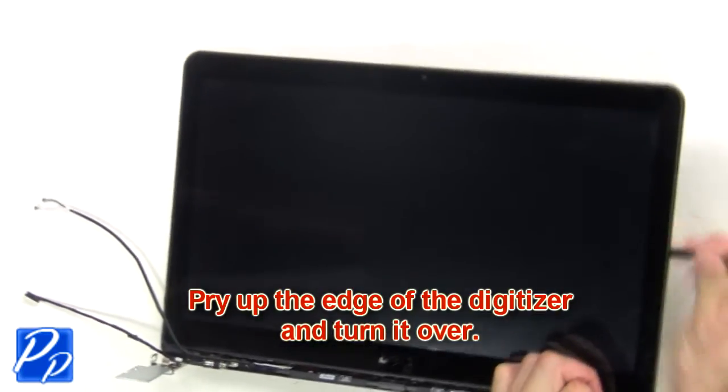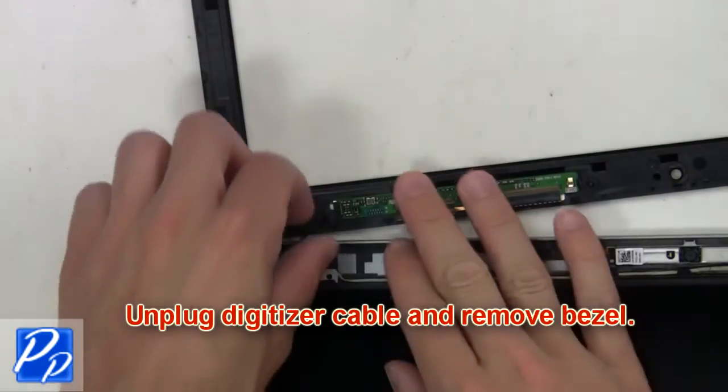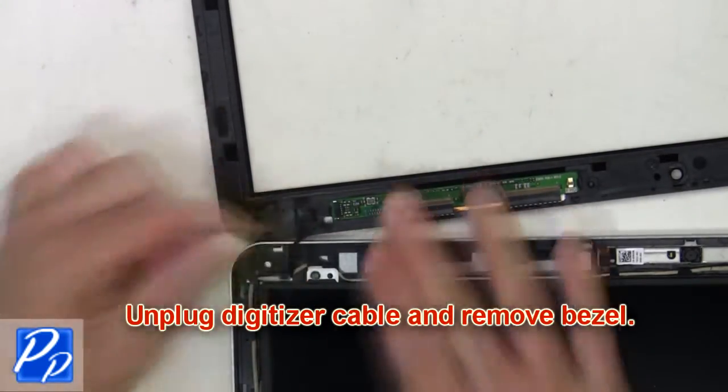Then pry up the edge of the digitizer and turn it over. Next, unplug the digitizer cable and remove the bezel.